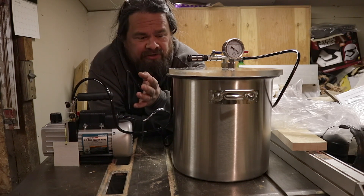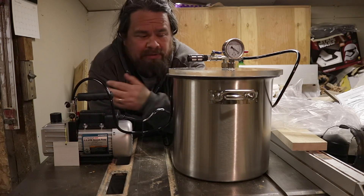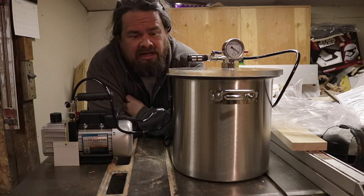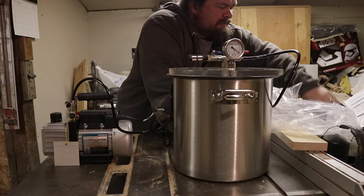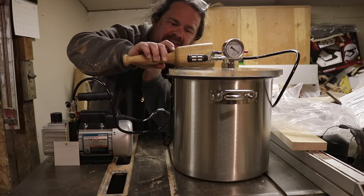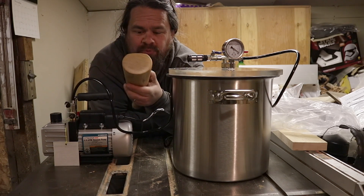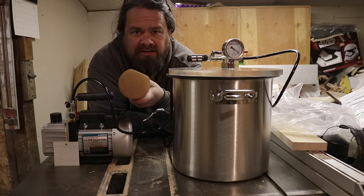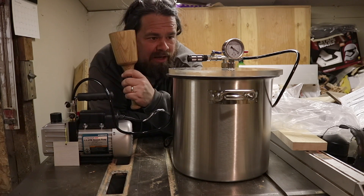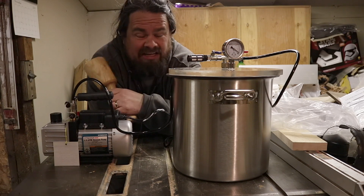I do have some serious projects in mind for this. I want to try making knife scales to put on my website. And there was a video I did, probably about two years ago, about a mallet — this no-roll mallet right here that has a flat face so it won't roll off your bench. I want to try doing some resin-infused versions of this to potentially sell on my website as well. But before I get into the serious work, I want to do some not-so-serious experimentation with the vacuum chamber and just see what happens.